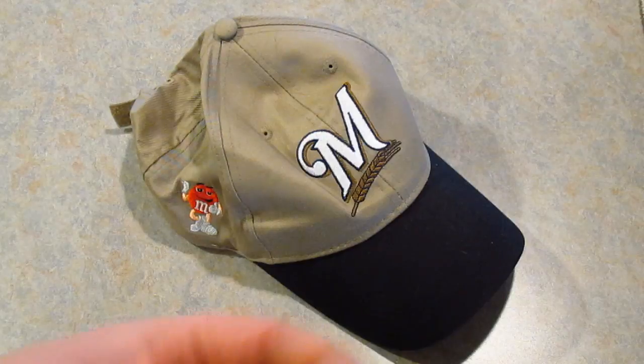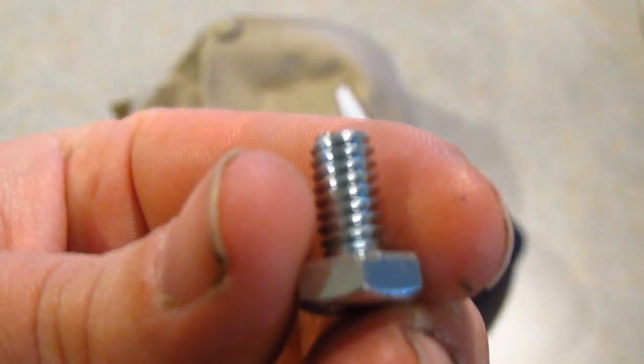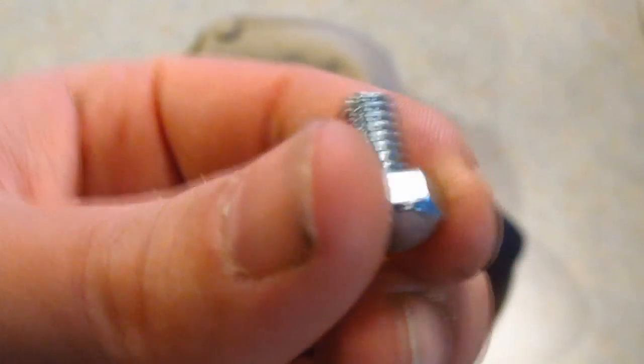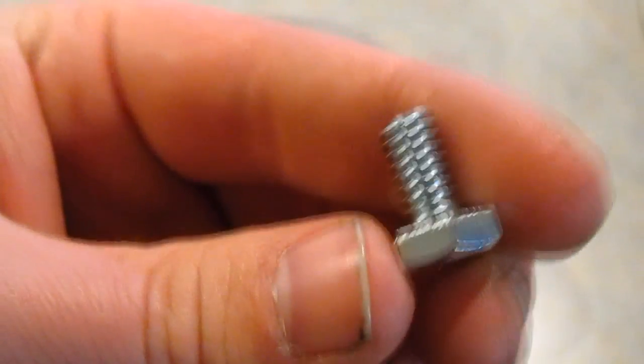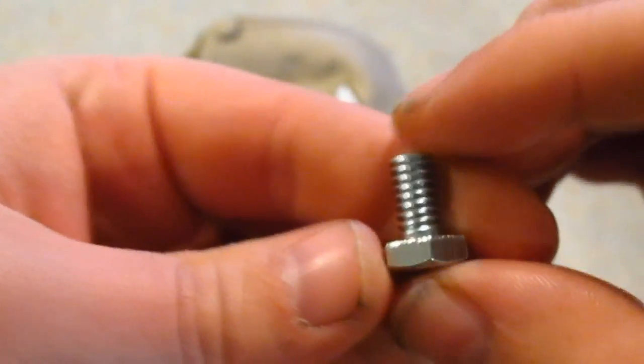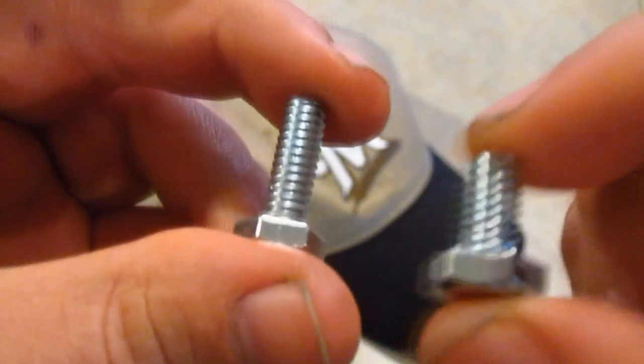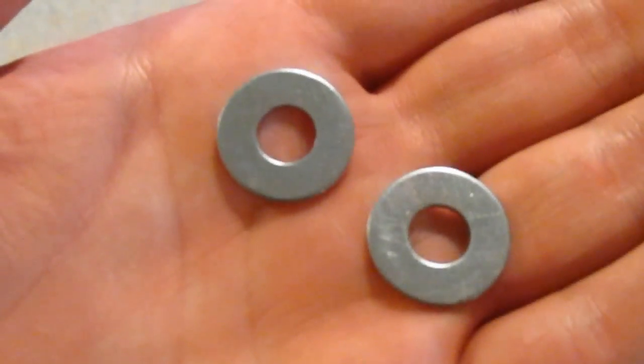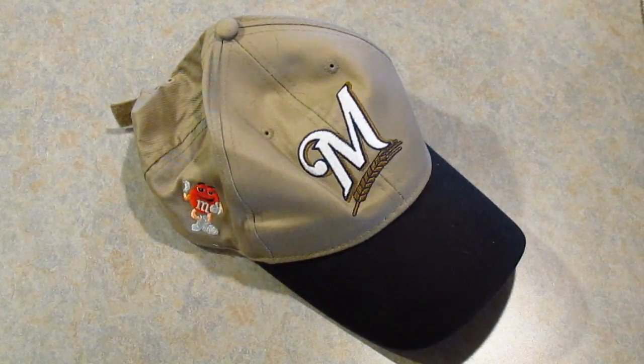You want to go to your local hardware store and pick up a quarter-twenty bolt. I picked up two just in case — this size and this size. I probably think we need the smaller one, I just picked up both to be sure. Then you want to pick up two washers that will fit the bolt. These are very cheap, very affordable items for anyone.